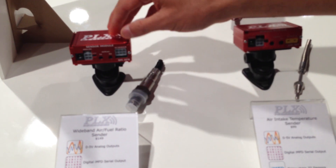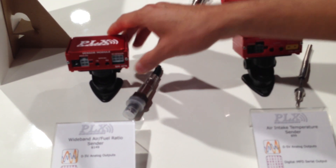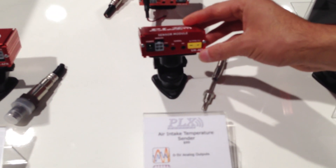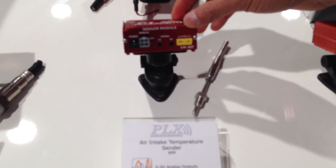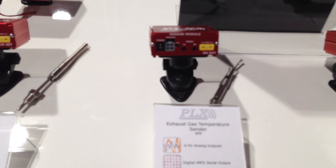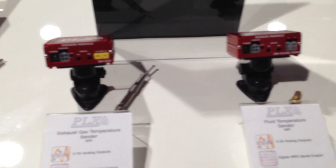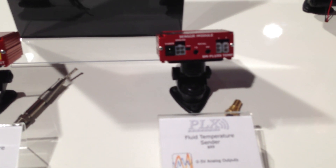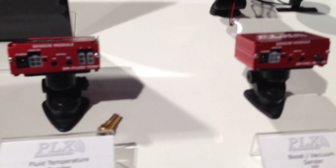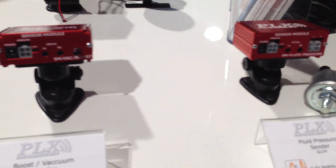For example, we've got the SMAFR, which stands for Sensor Module Air Fuel Ratio, Sensor Module AIT for Sensor Module Air Intake Temperature, Sensor Module EGT for Exhaust Gas Temperature, Fluid Temperature, Vacuum Boost, and Fluid Pressure.